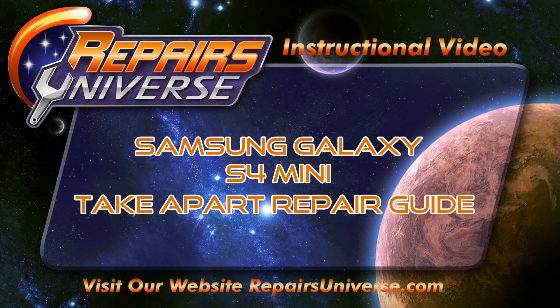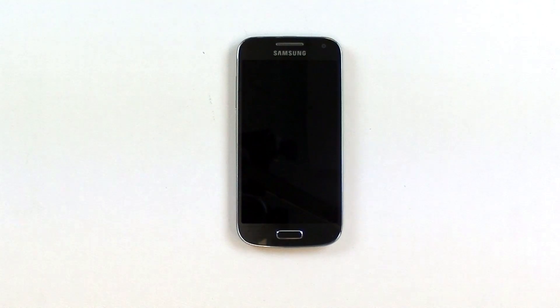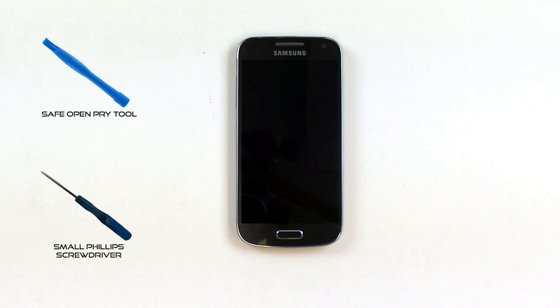This is a take apart repair guide for the Samsung Galaxy S4 Mini, brought to you by Repairers Universe. To perform this repair, we're going to need two tools: a safe open pry tool and a small Phillips screwdriver, both available at RepairersUniverse.com.